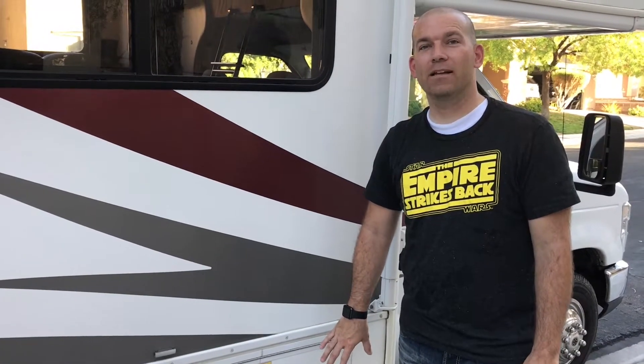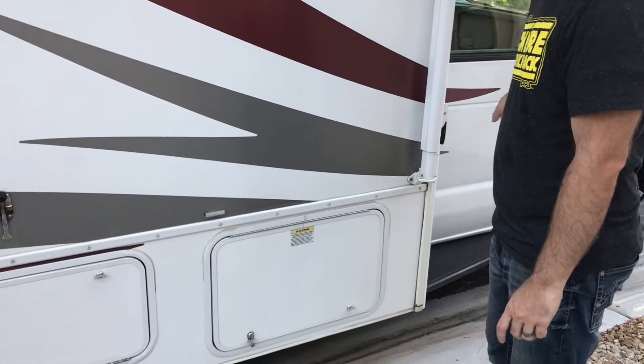Whenever you use any propane appliance, you want to make sure that your propane is turned on. You've got to find the propane compartment, which is on the passenger side — it's the front-most compartment, right behind the passenger side door.